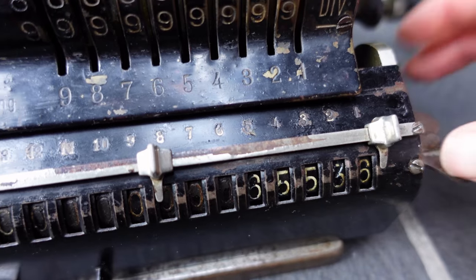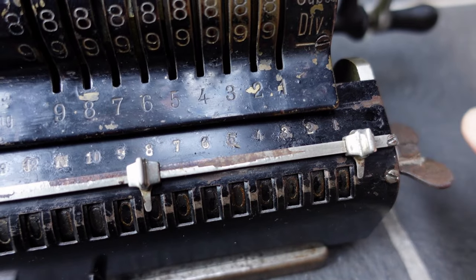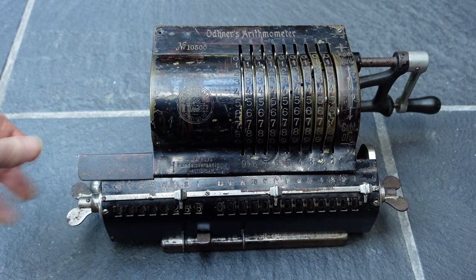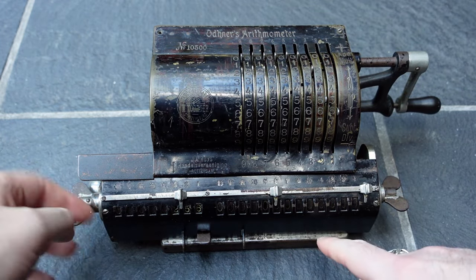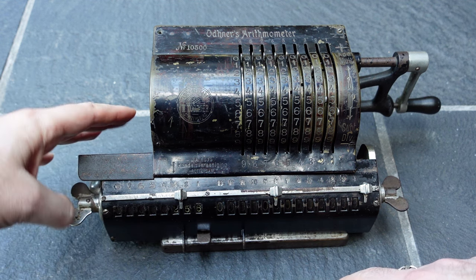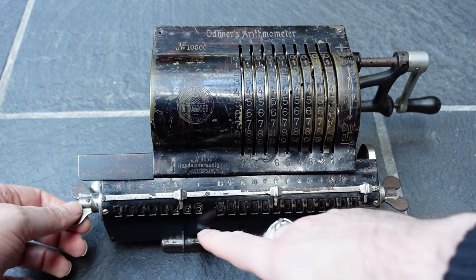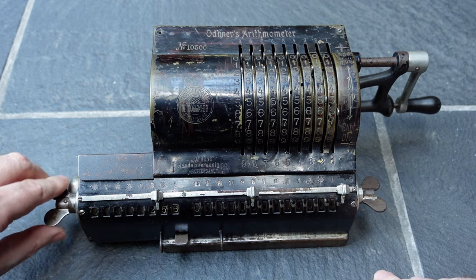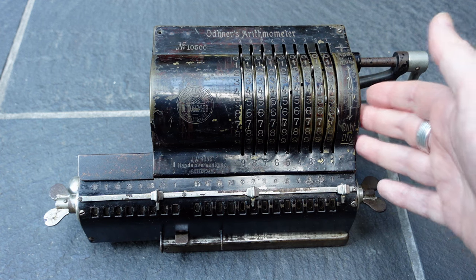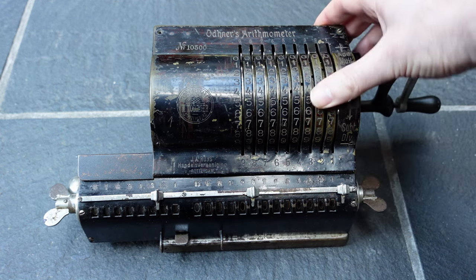To clear the register you turn this wing nut, and to clear the counter you turn the other wing nut. When the carriage is shifted to the right it's a bit awkward, because there's this protective cover on the back. So it's easiest to just shift the carriage to the left again before clearing. There is no mechanism for clearing the input, so you just have to do that yourself.